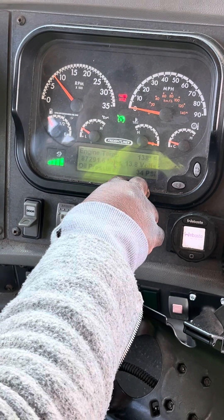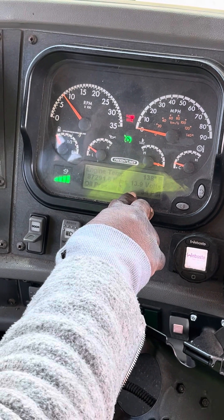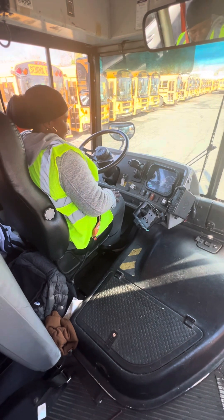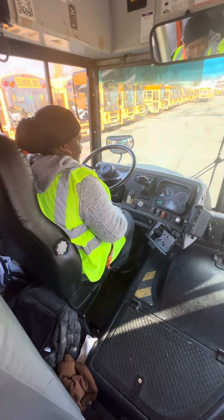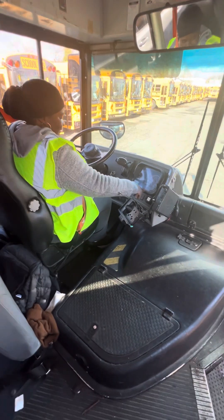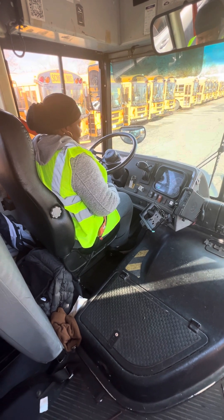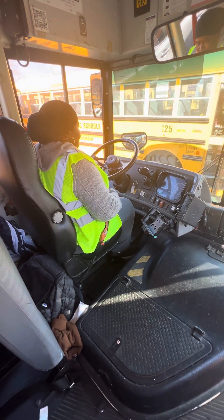Engine temperature should be between 180 and 210. The voltage should be between 12 and 14 — it's on 14. Oil pressure should be between 30 and 60 PSI — it's on 40. Now you're waiting for the governor to cut out at about 120 PSI. The oil pressure keeps changing because the engine is getting warm. Anywhere between 30 and 60 is good.